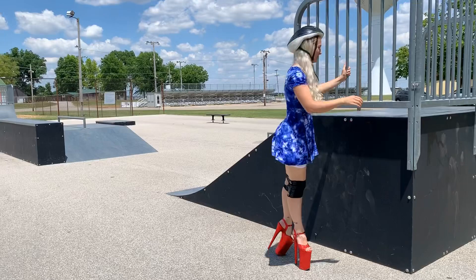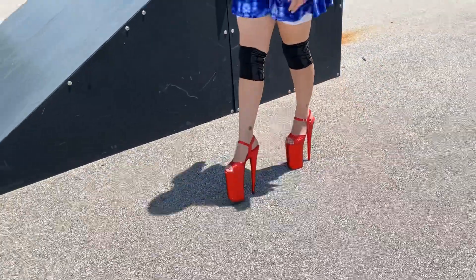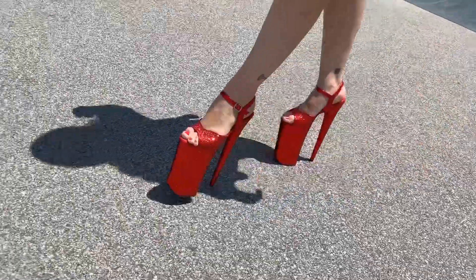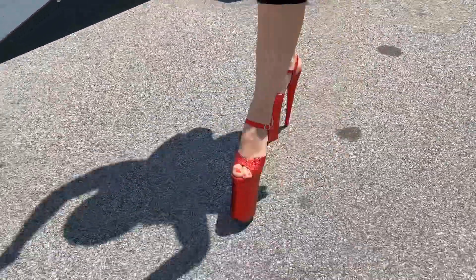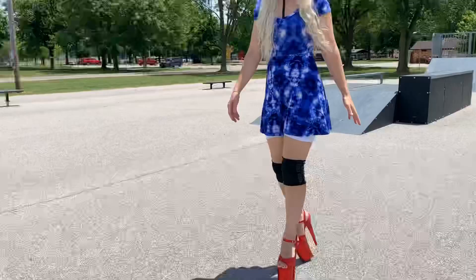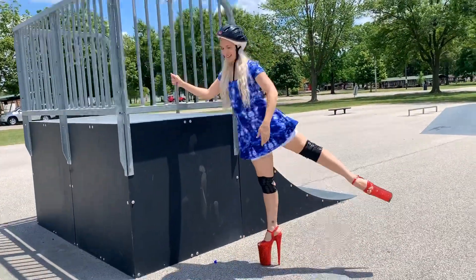I can do ballet in them. Just walking from one end of the skate park to the other end, with my knee pads and my helmet. And there are rocks everywhere like I said. And another arabesque.